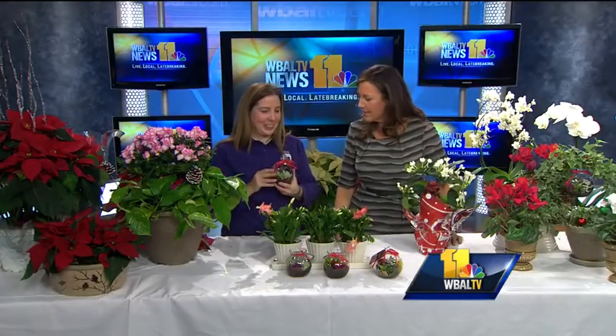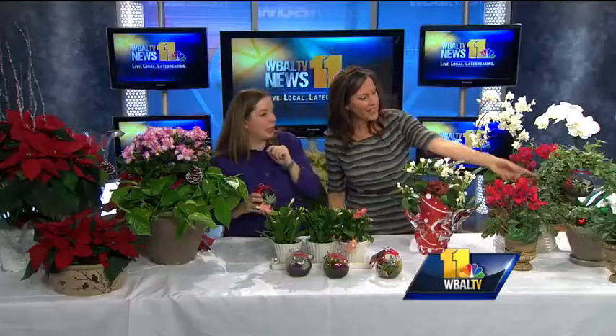Little ornaments in front and little terrariums — they're terrariums and ornaments with succulents. They need about a tablespoon of water a week and they're right around $10, so a great gift. You can buy multiples, use them on your tree, hang them from a curtain rod. Over here I've hung one from an ivy topiary just as a way to dress it up.